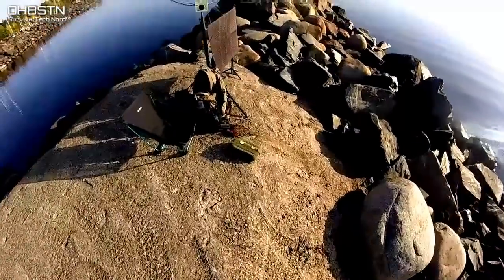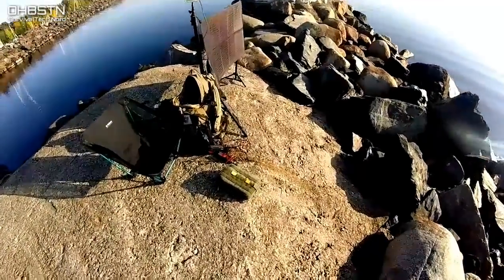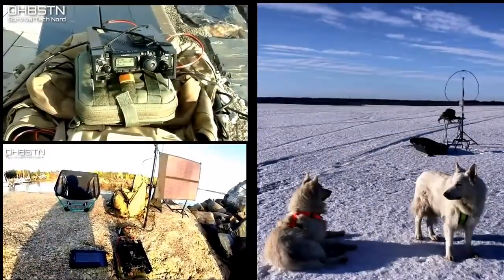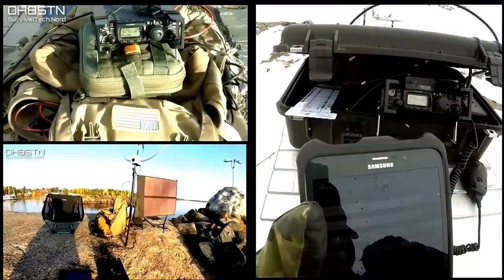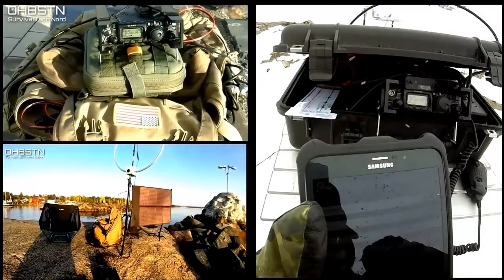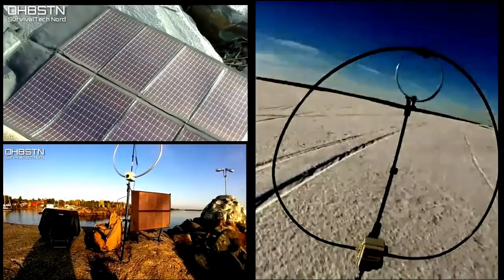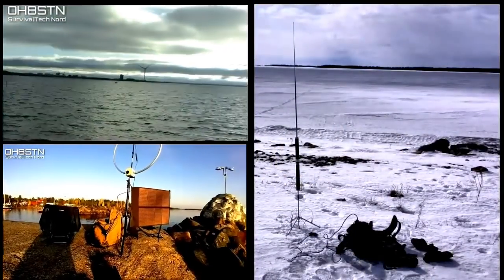Hello guys, OscarHotel8 Sierra Tango November here from Survival Tech Nord. Today I'm sharing a short video on getting started in amateur field communications, and based on the amount of questions I get on this topic, it seems to be one that brings a lot of anxiety to potential field operators.